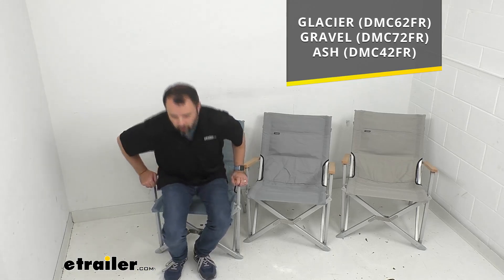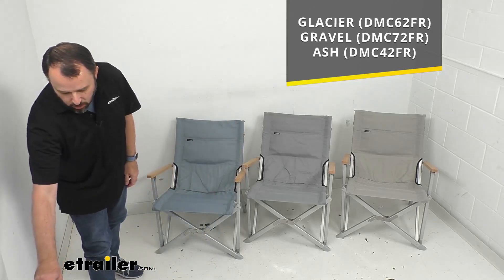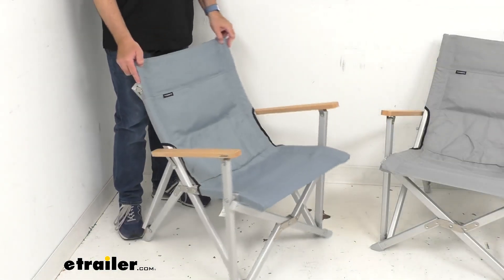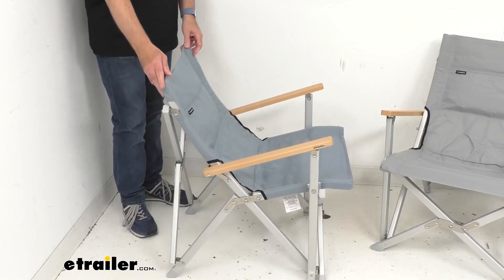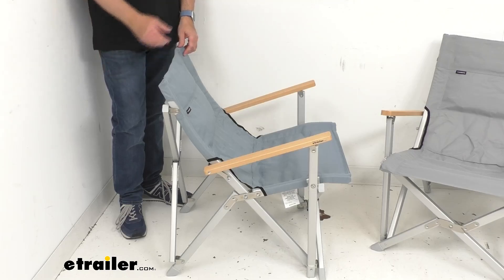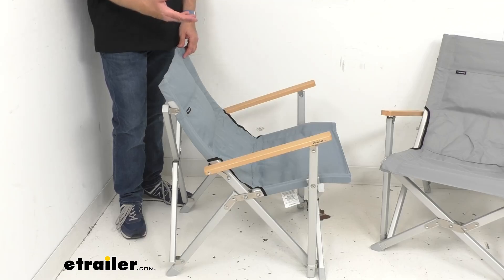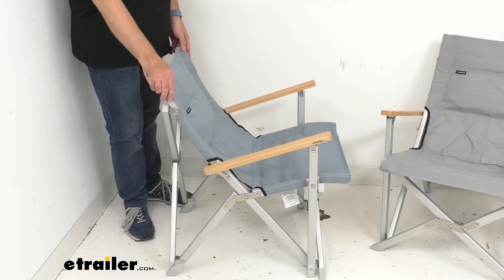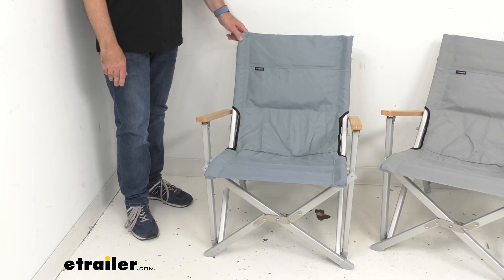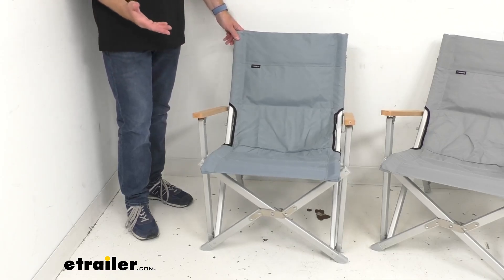As you can see, these chairs have a pretty sleek design. They sit in more of a reclined position than an upright position, so it's going to give you a more comfortable way to sit than a lot of outdoor chairs you might find on the market. Let me go ahead and give you some measurements right up front.